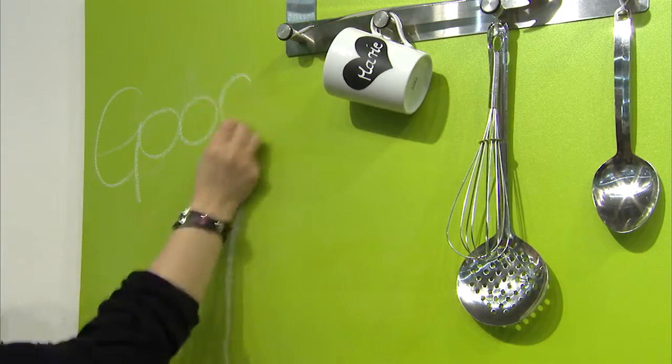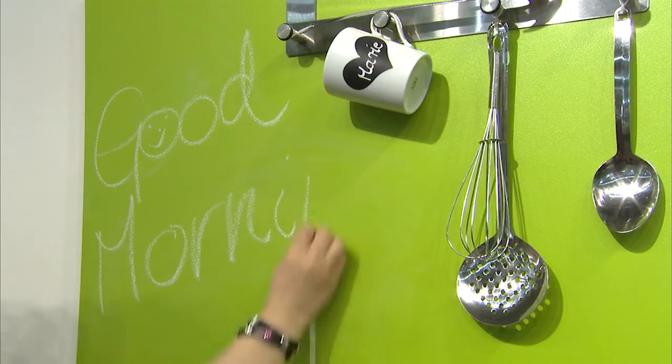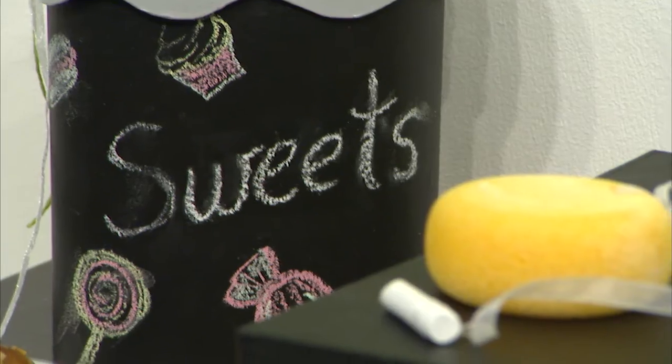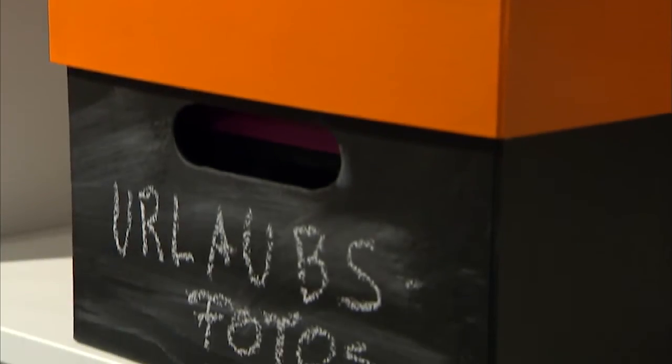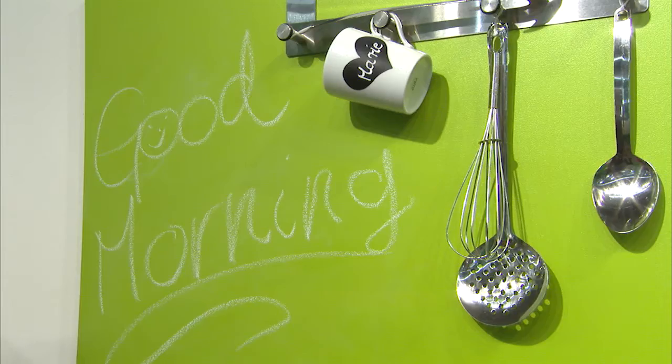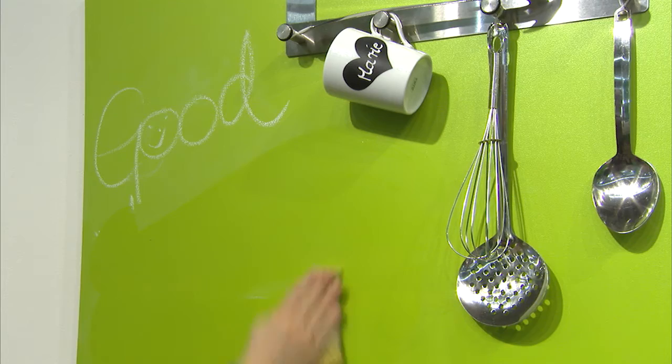Another great idea is chalkboard paint from Raya for turning objects of all kinds into chalkboards. Chalkboard paint is a water-based product that can be applied to all acrylic colors. The great thing is that you can choose the color of the base coat and then simply paint over it with chalkboard paint, which you can write on using chalk, just like on a chalkboard. And to change the message, all you need is a sponge and the board is clean again.